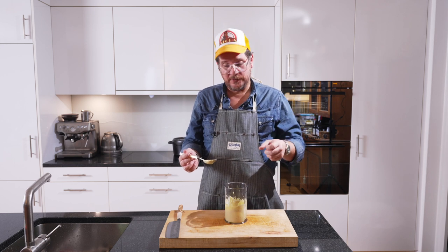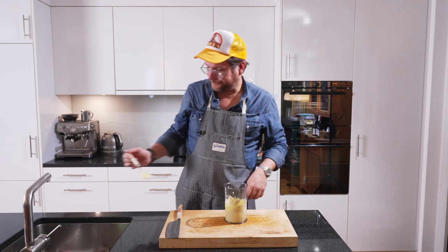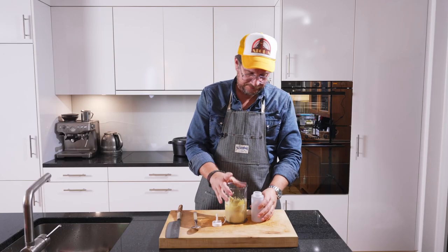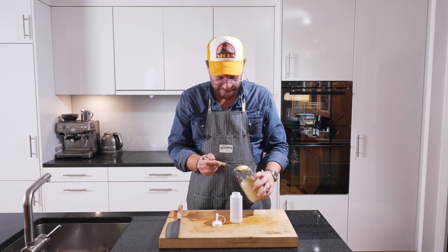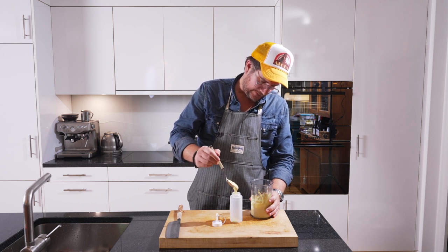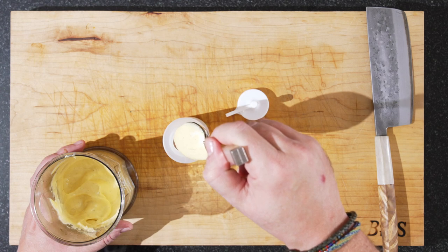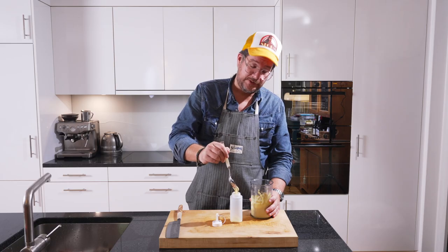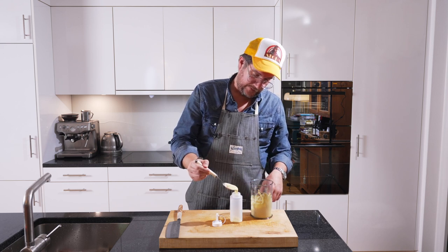I'm gonna put it in one of those squeezy drip bottles — I don't know the proper English word for it. Let's see if we can get this in here without messing up too much, and then we'll put this in the fridge. Next we'll pick the herbs, so I'll see you in a little bit once I've got this in here, and then we get going.